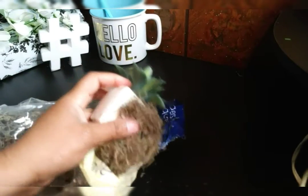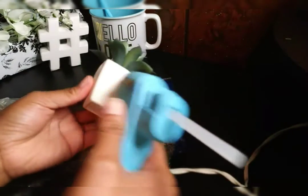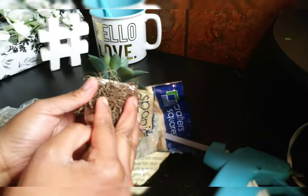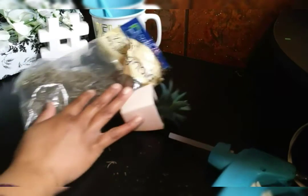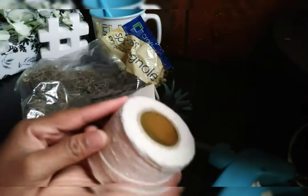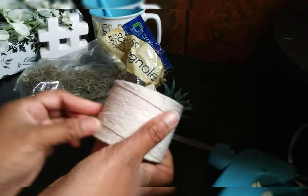Now I'm going to take my hot glue gun and glue a little bit down on this area. Then I'm going to take the Spanish moss and pat it down real well, making sure that it is all fully covered. The whole entire white part is going to be fully covered with Spanish moss — that's what you really want to happen — so it can look full and good.